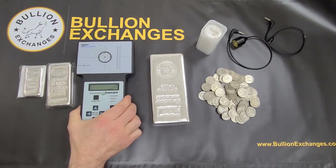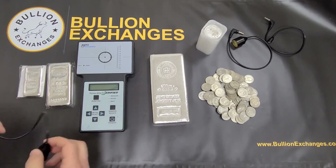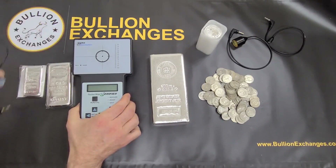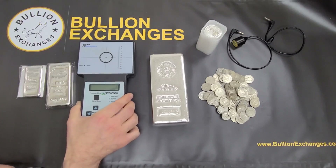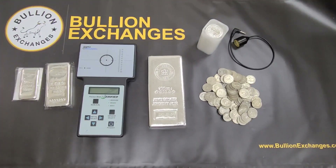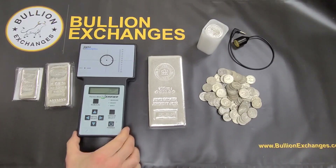It can work with coins that are in capsules, but the best way to do it is to put the coins directly onto the machine or onto the wand, and it'll give you a reading. The Sigma tests all different sizes of products — from one gram up to 100 ounces or even more. So now I'm going to show you how this thing works.